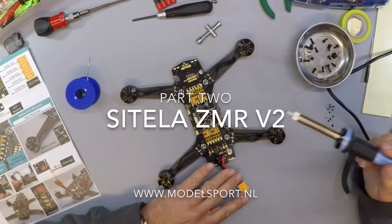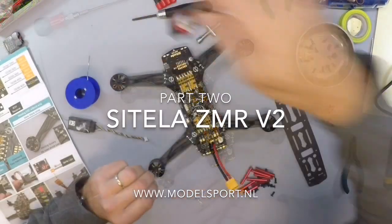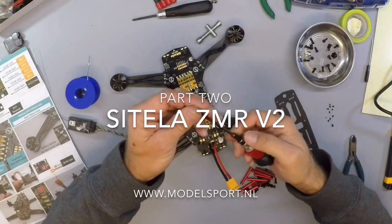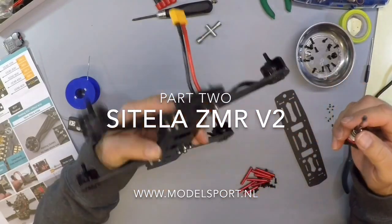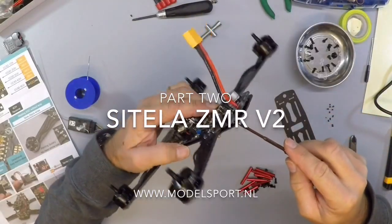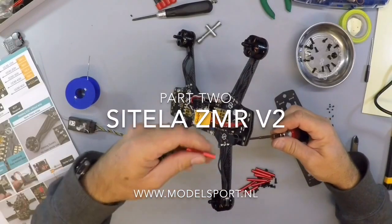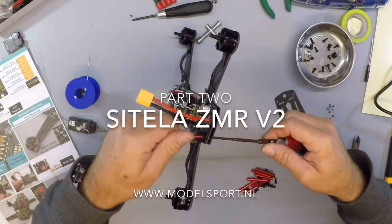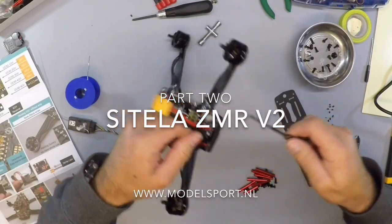Now we're going to mount the top deck. Okay, what do we need? Let's do this — 2mm hex drive. Put your screws through the PCB. Mount. Hold those tents.